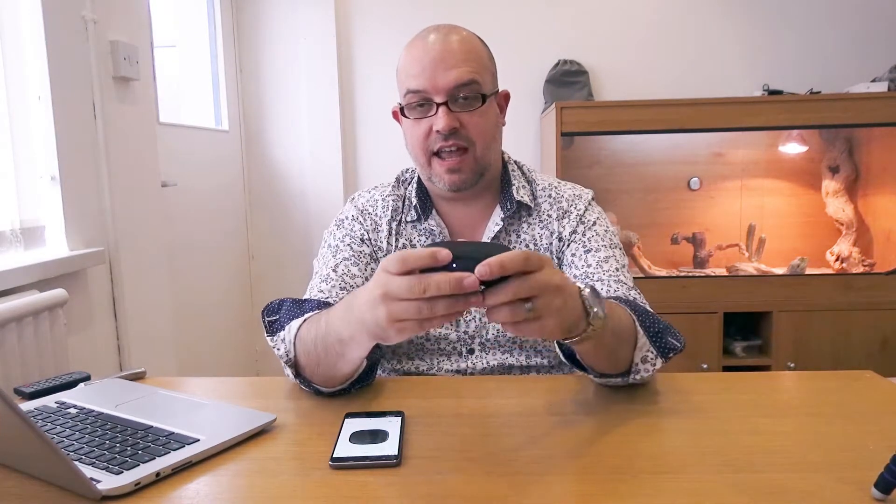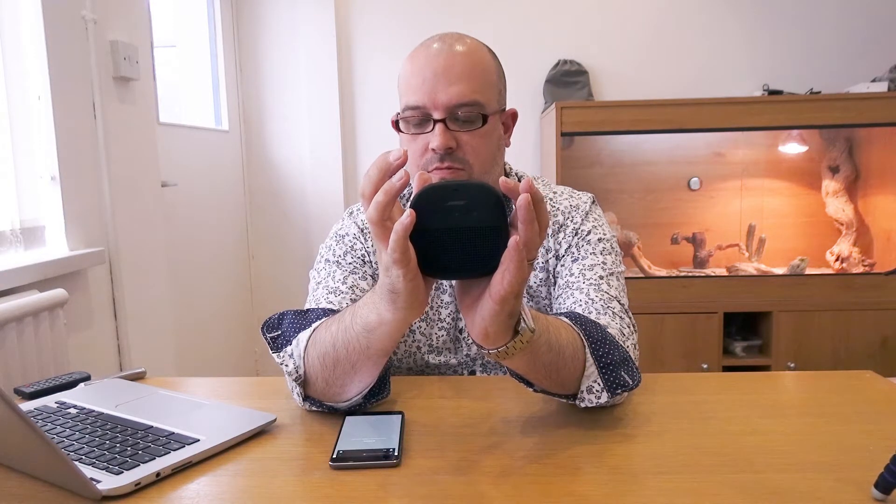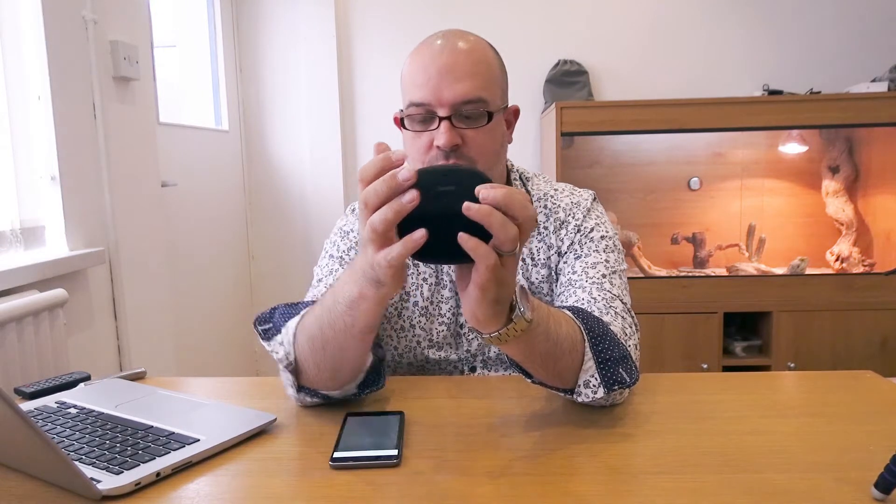Looking around the speaker itself, you've got this silicone strap, which is designed to go around a bag strap, for example, or if you've got a bike you can connect it around the handlebars. It does feel like it can take some punishment — if you dropped it, it might scuff, but a quick wipe off and it'd be as good as new. Looking at the top, we've got the USB socket, the Bluetooth button, and the power key. On the front we've got volume down, volume up in the middle, and the multifunction key, which allows you to access the voice assistant.